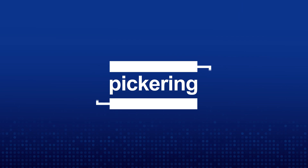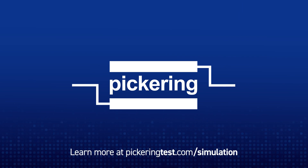To learn more, please visit pickwingtest.com/simulation. Thank you for your time.